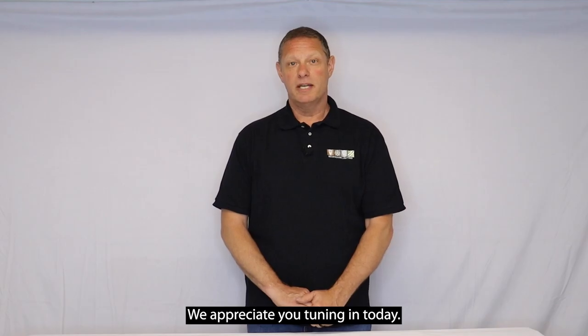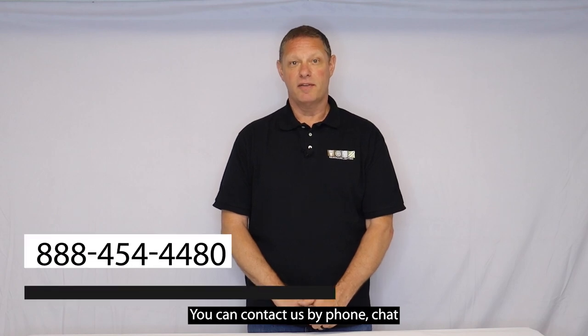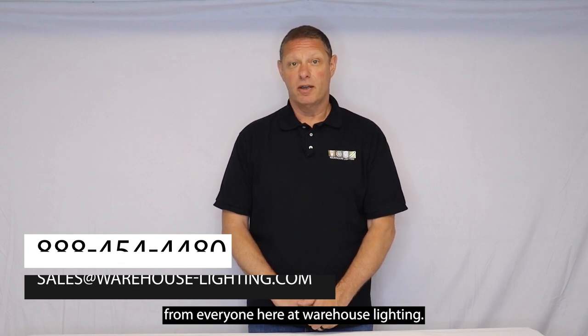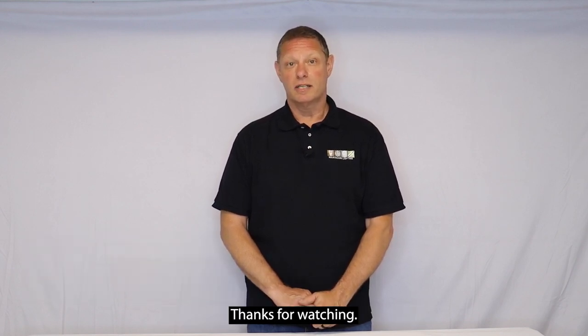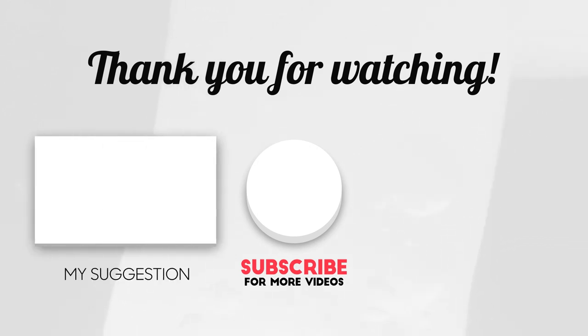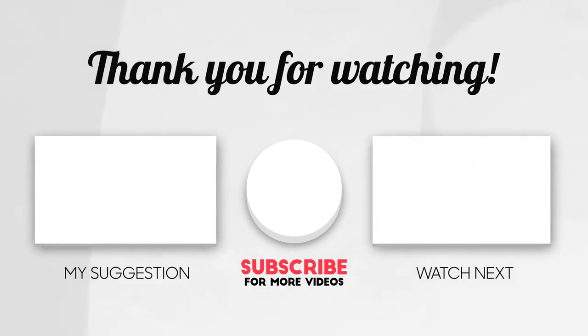We appreciate you tuning in today. You can contact us by phone, chat, or email. Don't forget to like and subscribe to our channel. Bye.